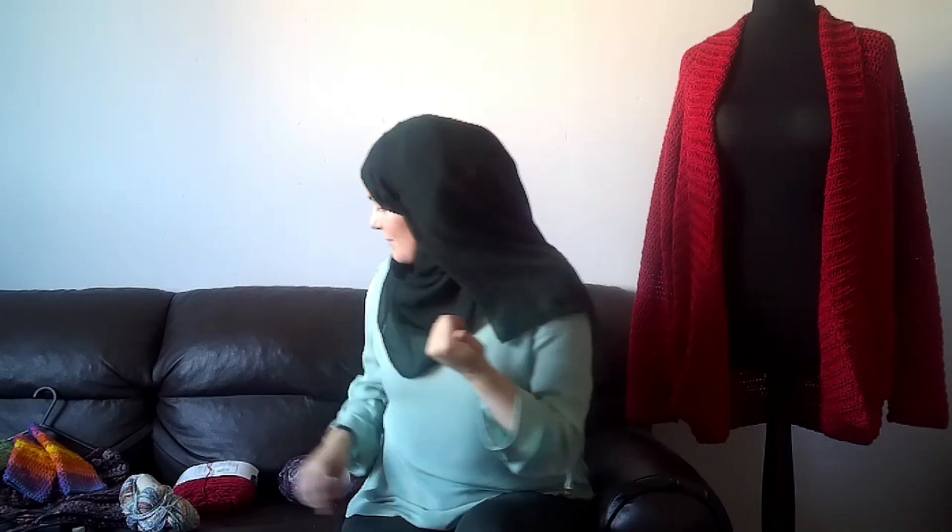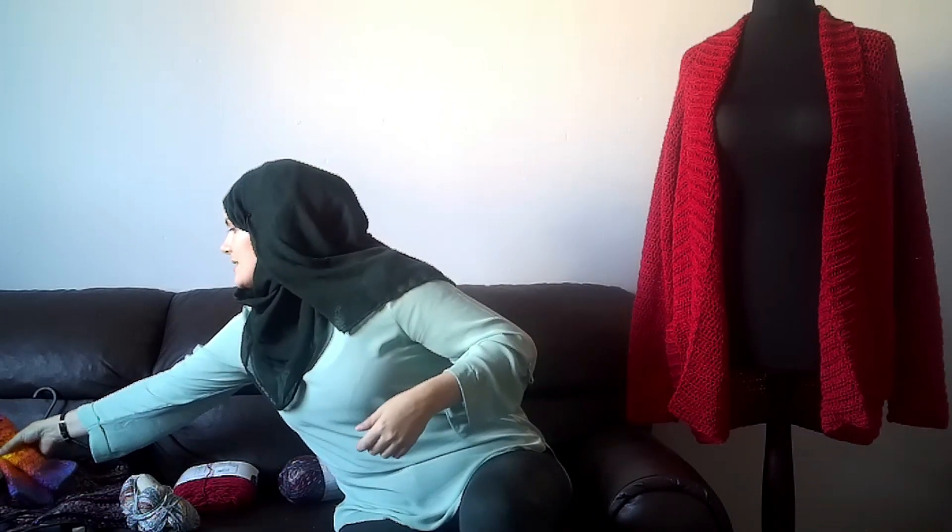Last week I woke up to a notification from Bag of Day Crochet and she'd released a chunky poncho pattern. I was like, 'I just got a load of chunky from the craft shop, I'm going to make it.' That day I started making it. So here is the poncho.